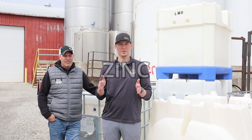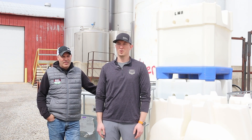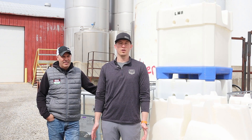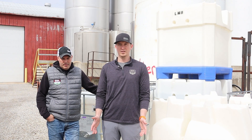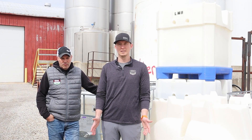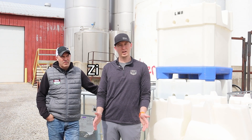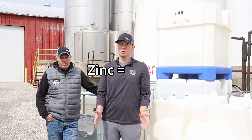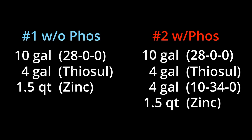The final component to our general starter program is zinc. We recommend it on every acre, and the two-by-two is a great placement for zinc. We're really wanting you to apply about a third of a pound of actual zinc. Most zinc products from your retailers will be about a nine or ten percent product, and their recommendation is usually about a quart — but that leaves you a little shy of our true target, so we recommend a quart and a half in most situations.